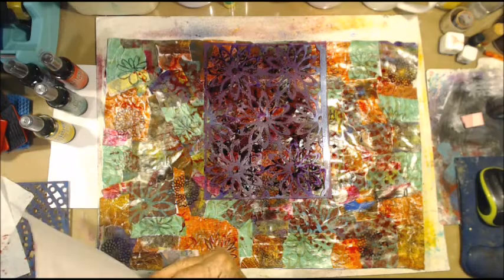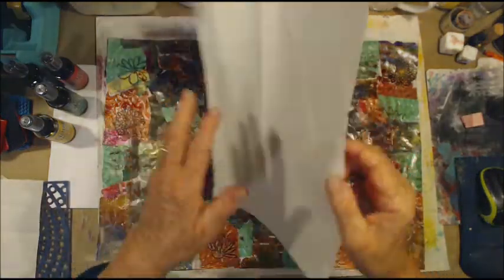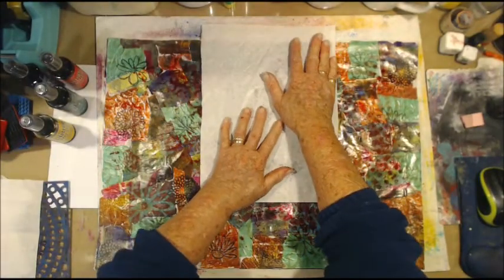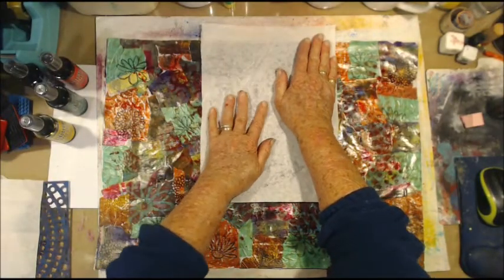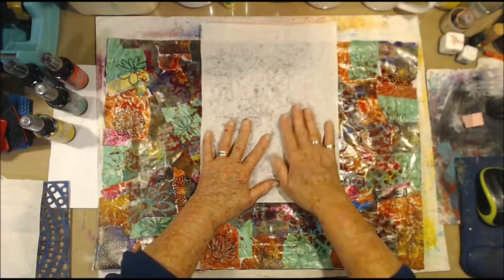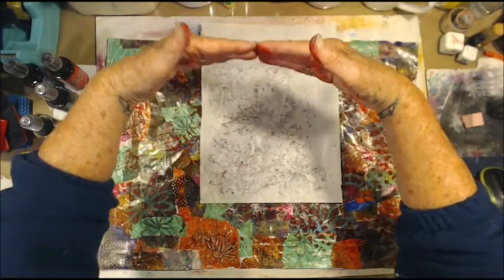I have got a humongous roll of this and it's not deli paper — it's a bit thicker than deli paper. It's sort of like some sort of faded tracing paper. My daughter-in-law gave it to me and it's in a roll about this big.